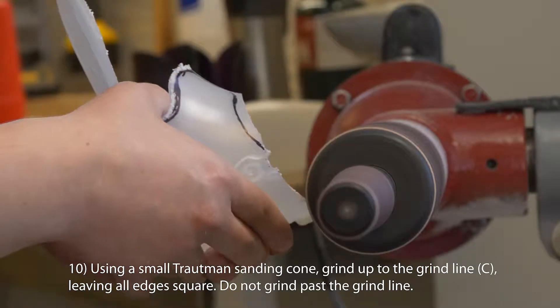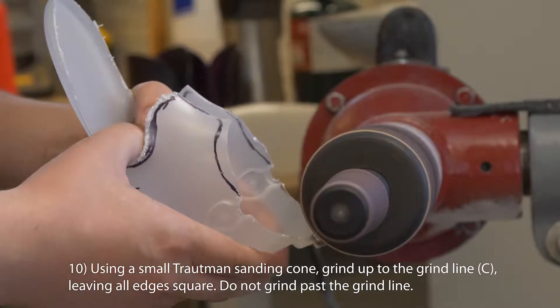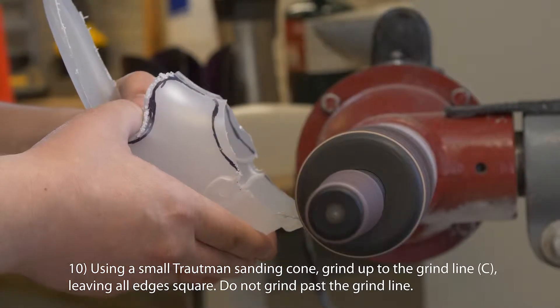Using a small Troutman sanding cone, grind up to the grind line C, leaving all edges square. Do not grind past the grind line.